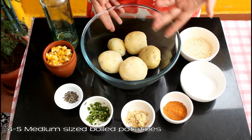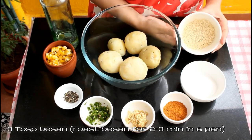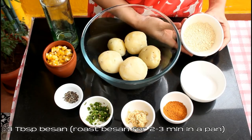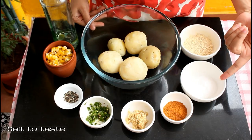For this recipe we need four to five medium sized boiled potatoes and three tablespoons of besan or gram flour. Roast this besan for two to three minutes in a pan or on a tawa — we don't want to have the raw taste in our tikkis. Some salt to taste.